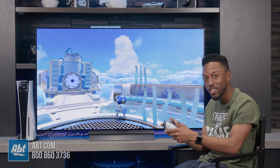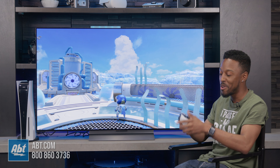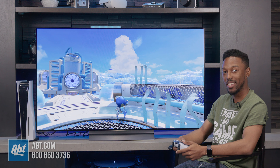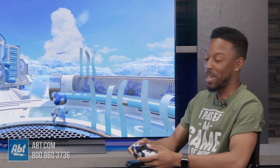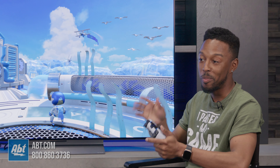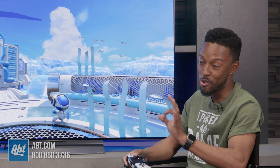It makes it a lot easier, and that's just one quick example of why I really love this controller. Would this make you better at Black Desert Online? Absolutely, because less inputs but outputting more damage. More damage, better player. Okay, I kind of get it now.